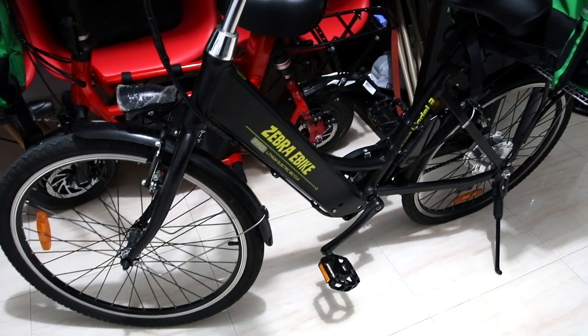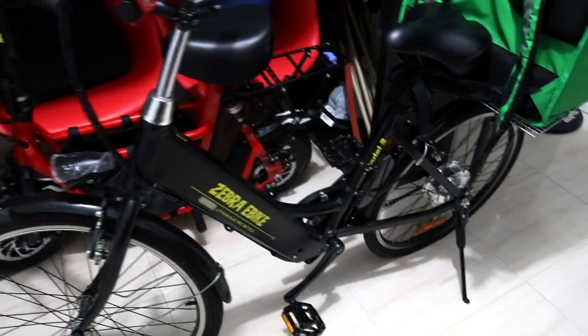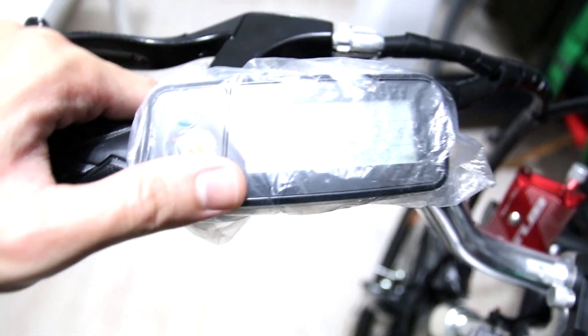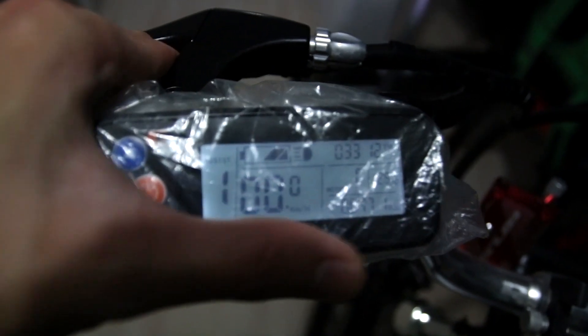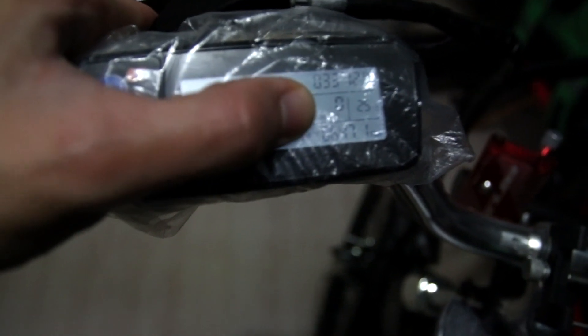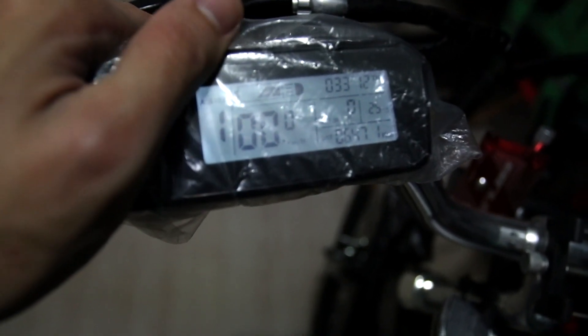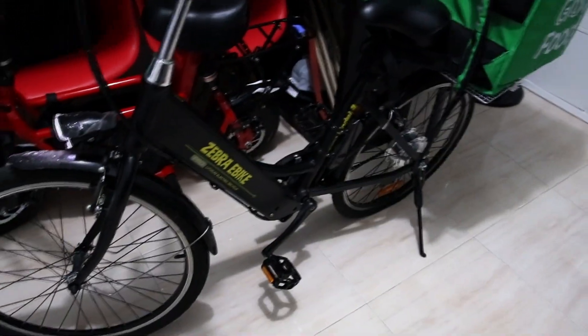Alright, what is up fellow riders! This is an update on my Zebra e-bike. Let's see the distance I've traveled so far — it's 647.1 km total. This is an update to share with you guys how my Zebra has been for the past 640-something kilometers.